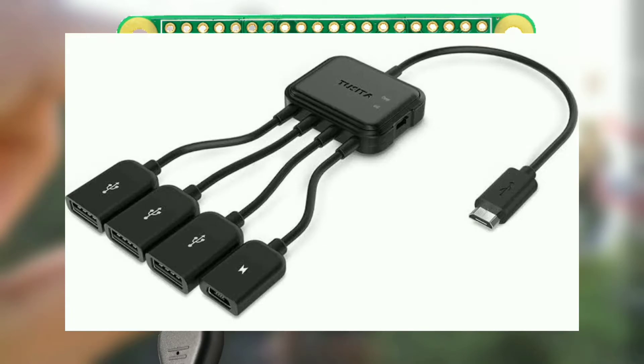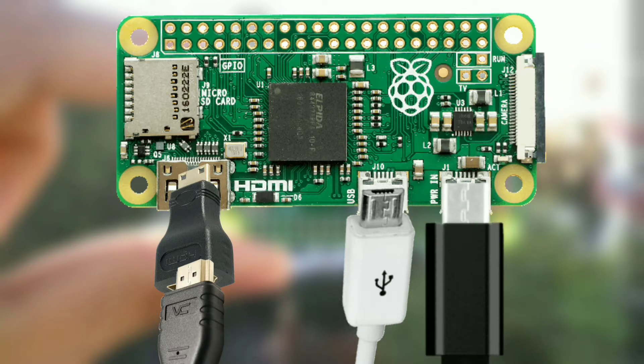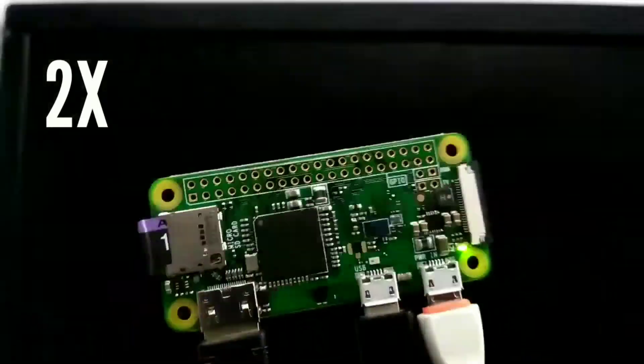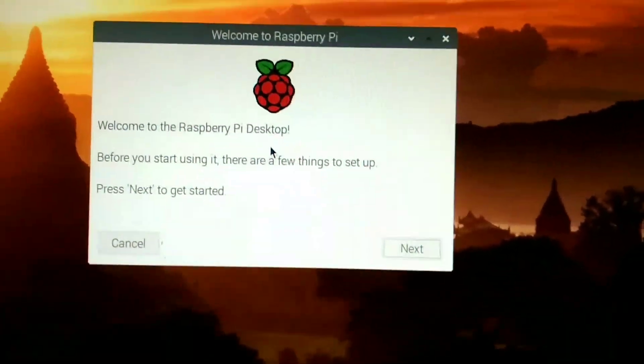For mouse and keyboard, you can use an OTG hub, or connect them one by one like me using this OTG cable. Connect it to the USB port, then connect a micro USB power cable — a standard mobile charging cable. At the beginning you will see a colorful screen, then after some time you will see the Raspberry Pi logo, and then a setup screen.